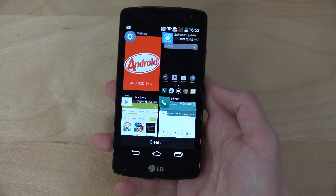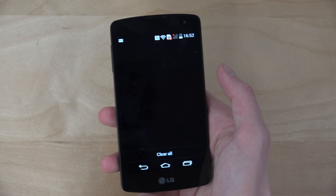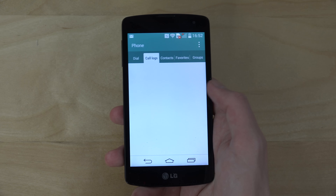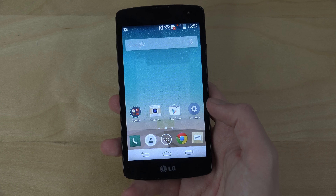It runs Android 4.x — not the latest version, but the software is very nice. Here's my experience: you can see how the tab experience looks, it's pretty interesting, not really bad. My first impression is that it's a very clean-looking UI.